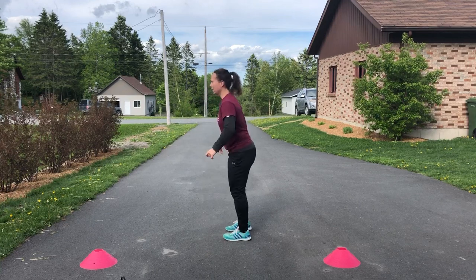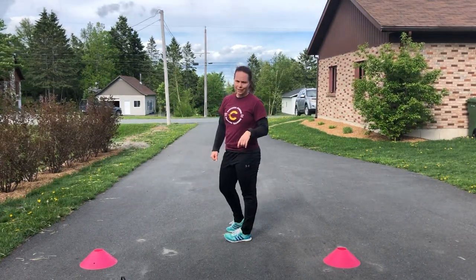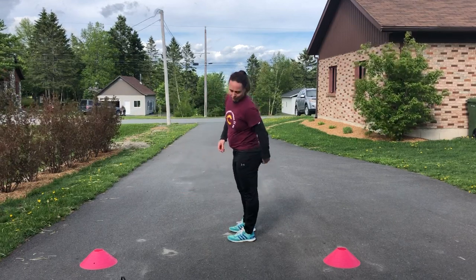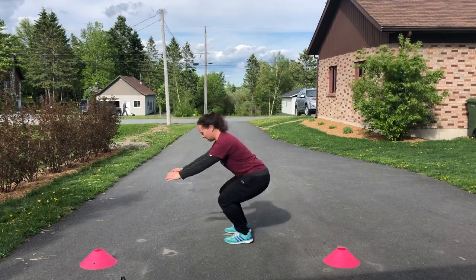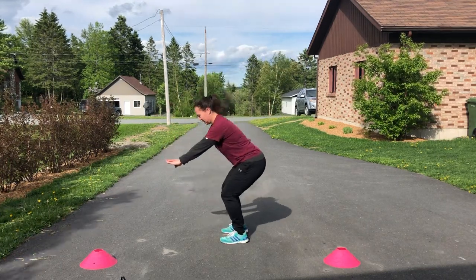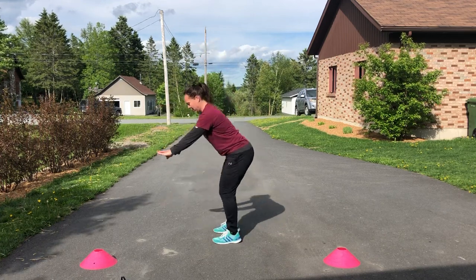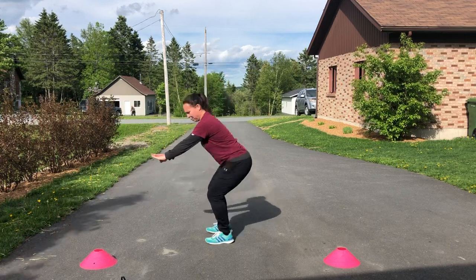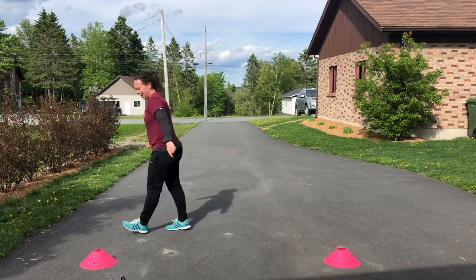Now we'll go ups and downs with jumps. Down, up, down, up — I do five, then I jump, then I do five again, then I jump. When I go up I don't completely unfold, I stay low. In three, two, one — go! Nice and low. Five, four, three, two, one, jump... five, four, three, two, one, jump... stop. Break.